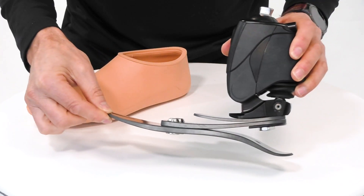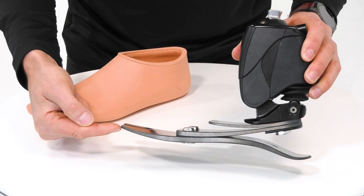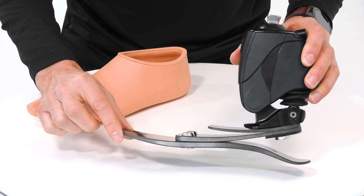Also during swing phase, we have a feature where we have dorsiflexion — the toe is rising during swing phase to further minimize the risk of trips and falls.